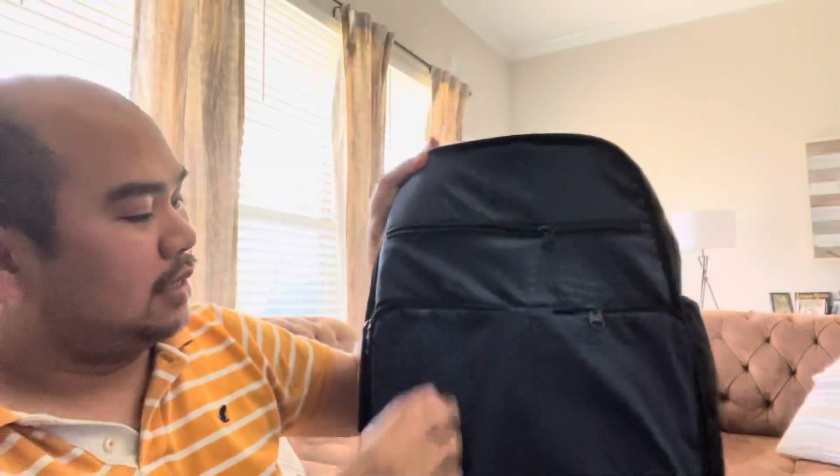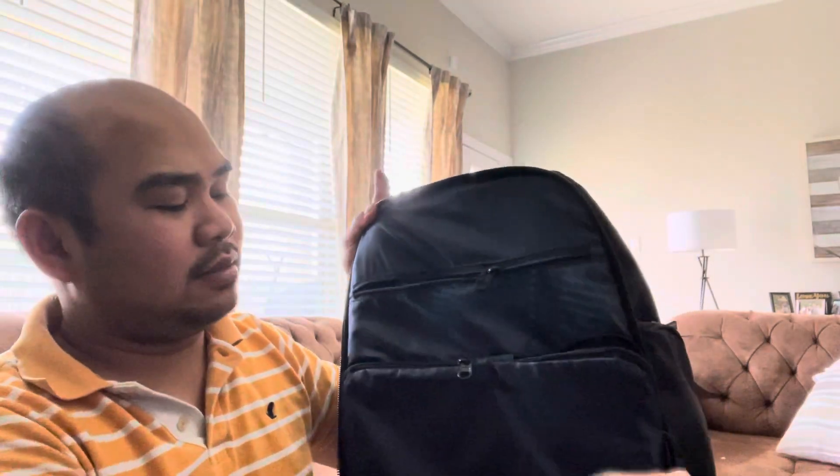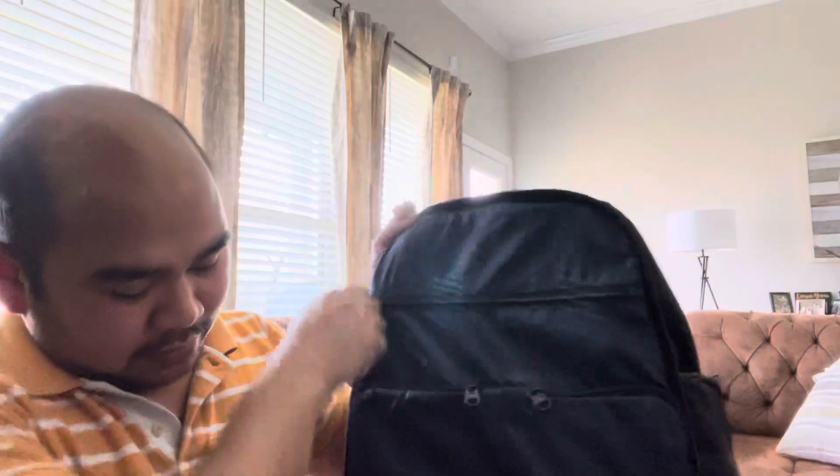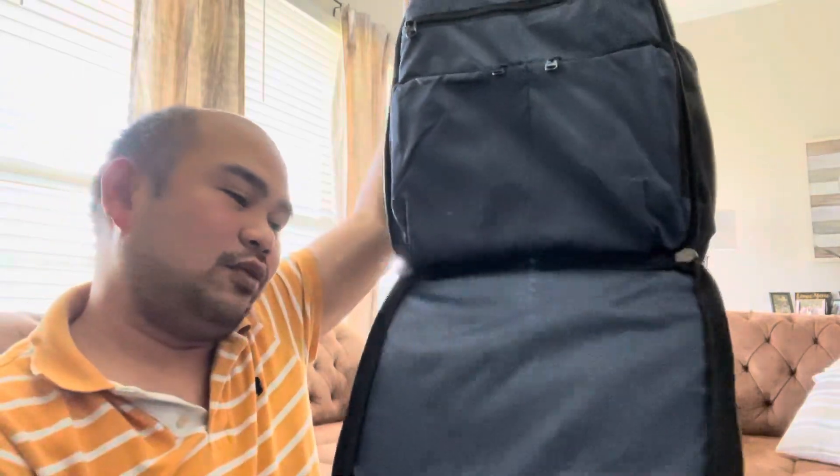So we already have two compartments — this is the third one. This bag is amazing — you can open it wide. There's another section here where you can put your clothes, your underwear, anything. And there's another slot here for a laptop or iPad.